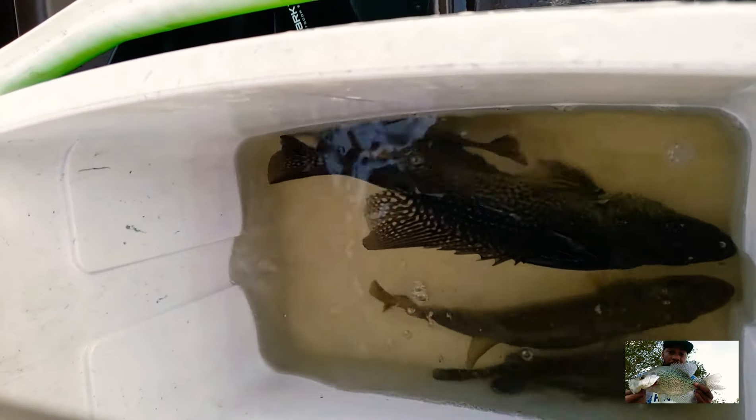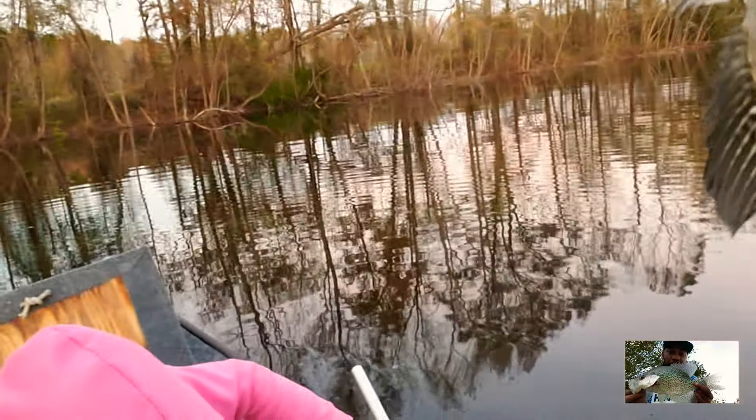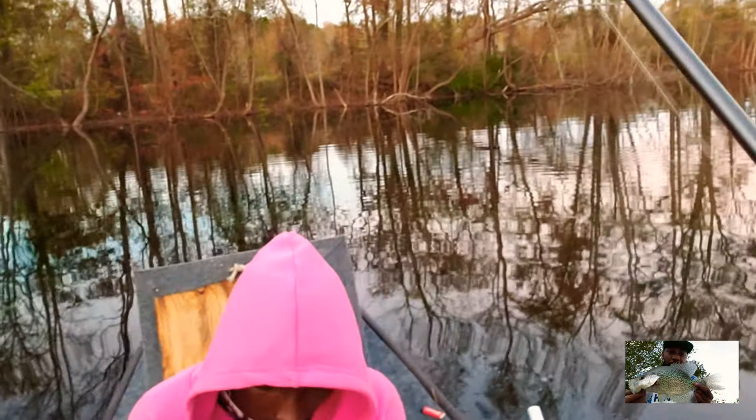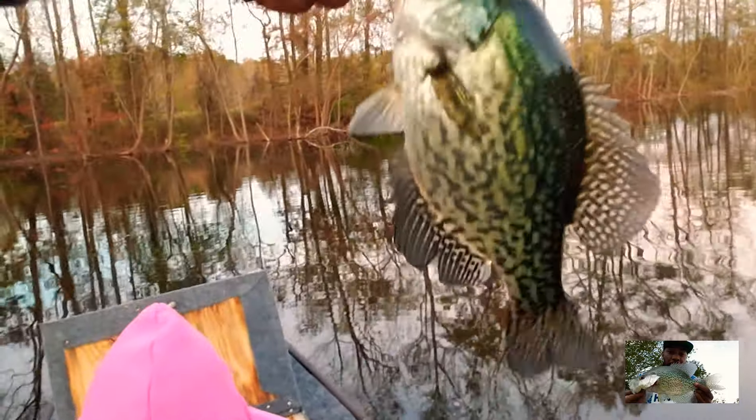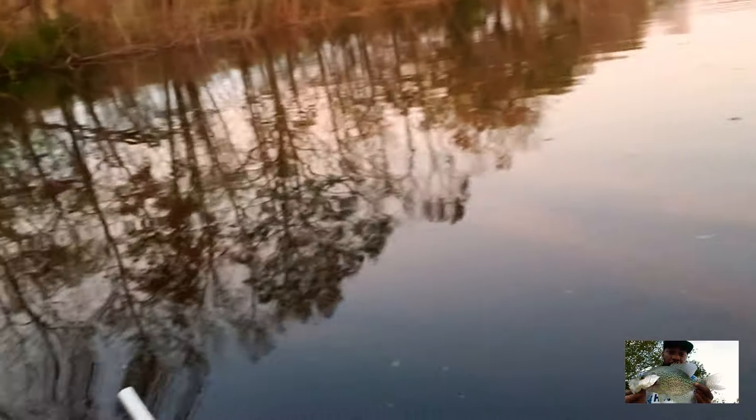Check him out compared to the bass — he's bigger than the bass in there. That's crazy, he threw the whole bucket. I ain't had time to record it y'all, but I got another one. As soon as I threw him out there he just jumped right on it, man. Black crappie — the other ones I was catching were white crappies, but these right here are black crappies.